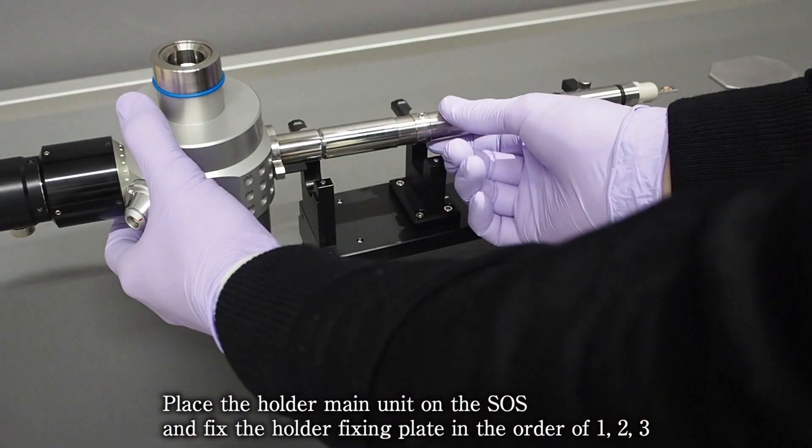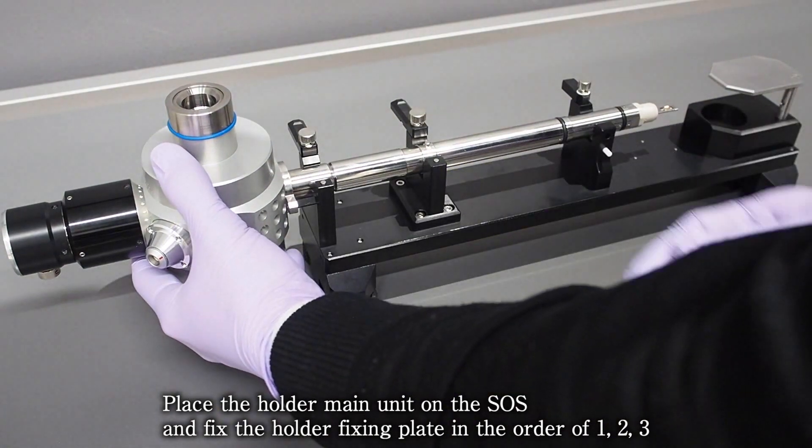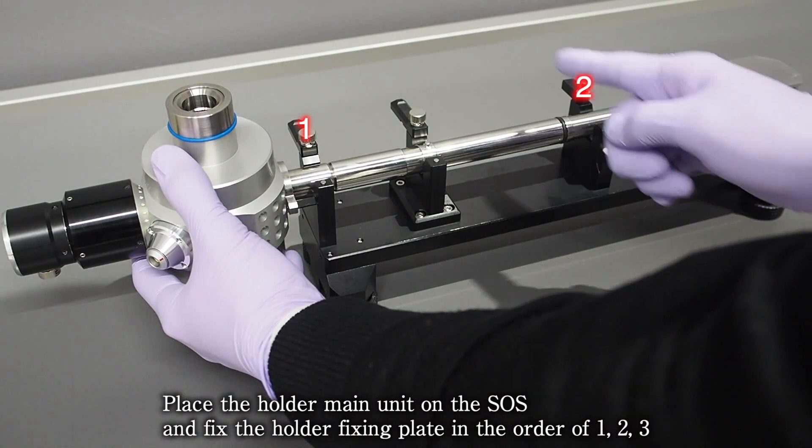Place the holder main unit on the SOS and fix the holder fixing plate in the order of 1, 2, 3.